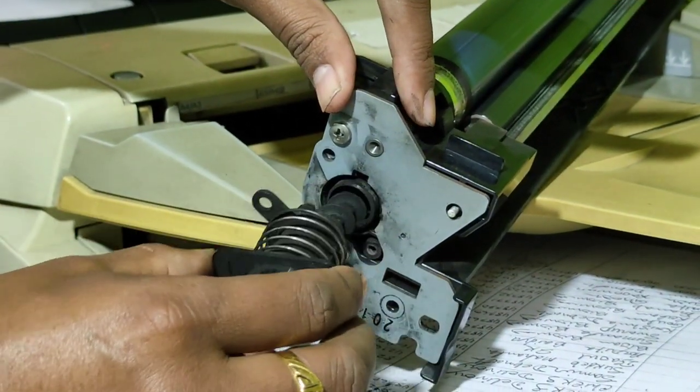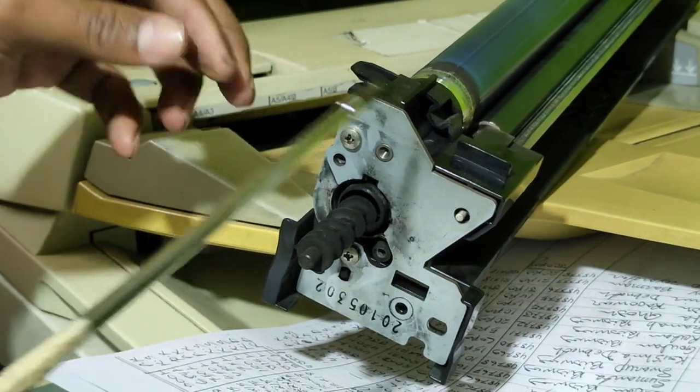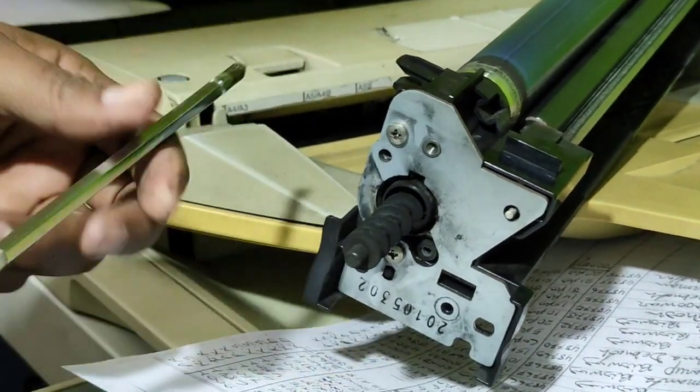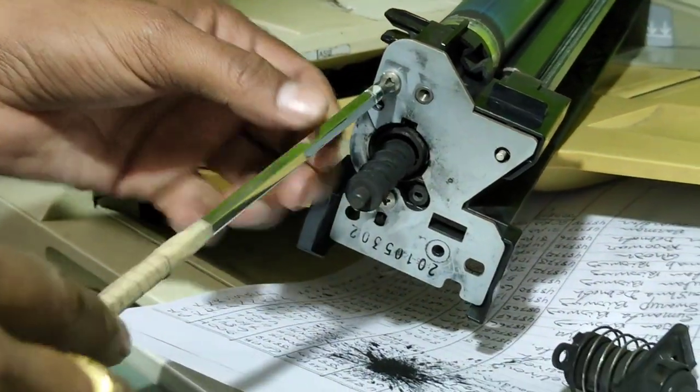I am going to go in on this side and I am NOT going to let the lid open. I'm not going to leave it alone — I will let the lid open.